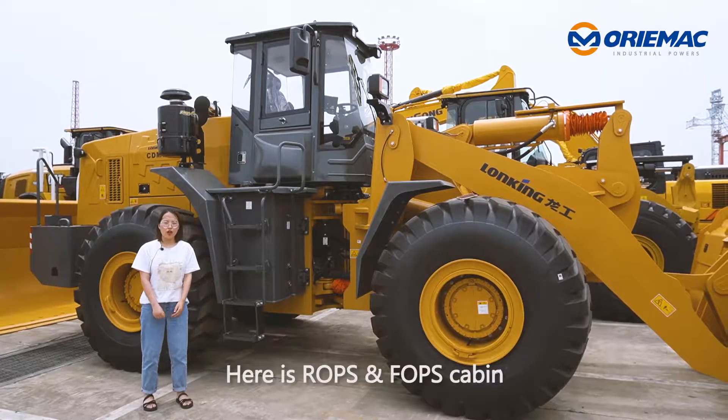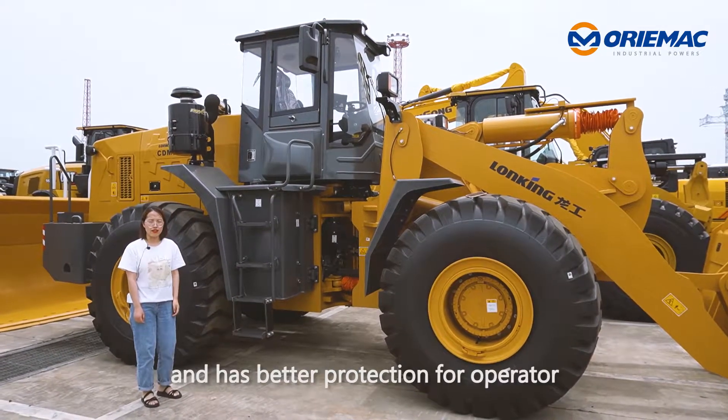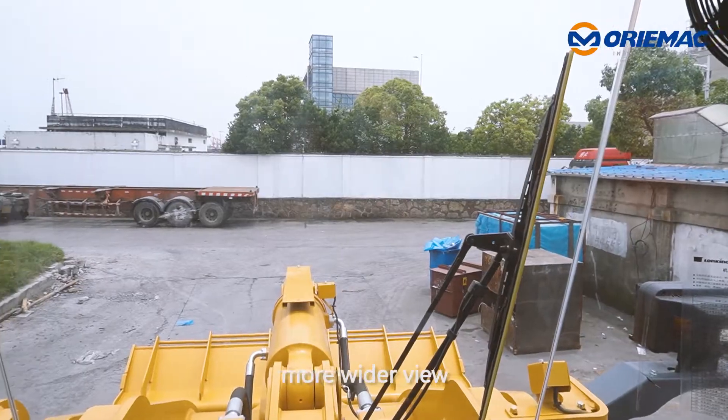Here is ROPS and FOPS cabin. It's detachable and has better protection for operator. Single-level joystick control, mechanical shift transmission, more wider view.